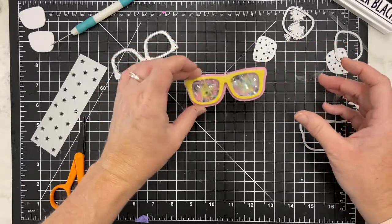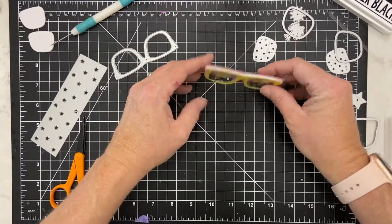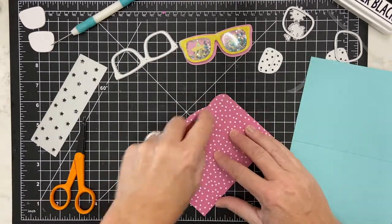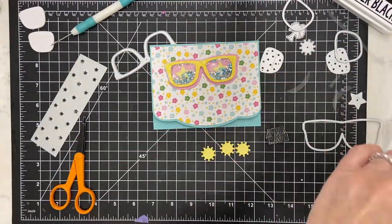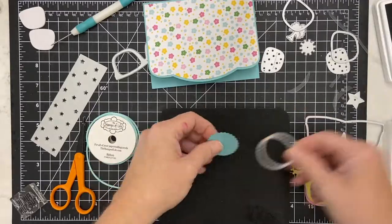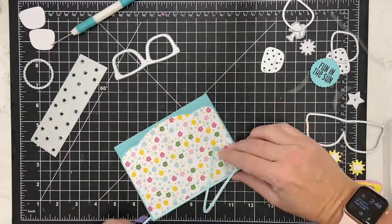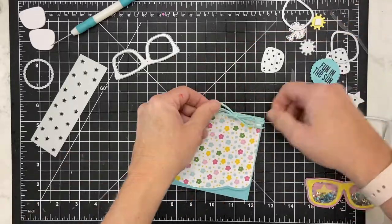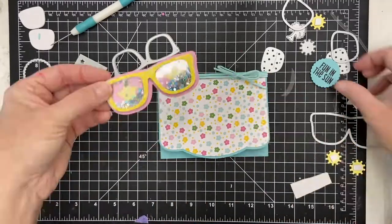There you go — you've got a fun little shaker! I'm going to finish the card, so stay with me.